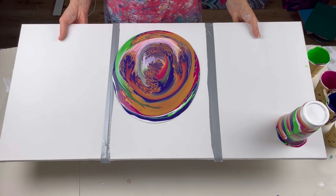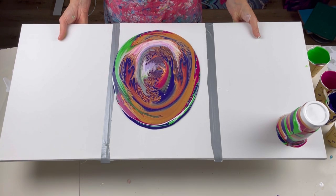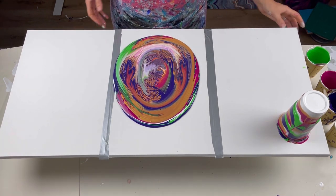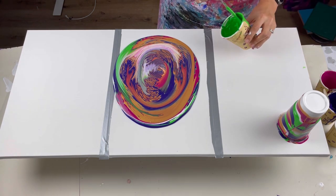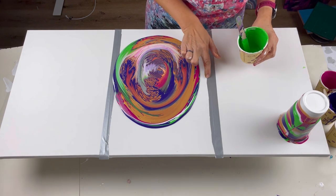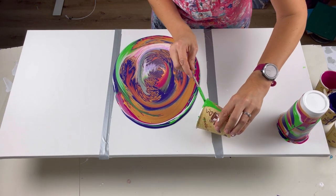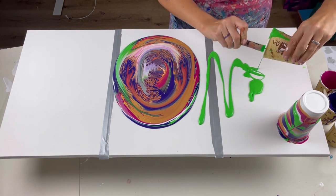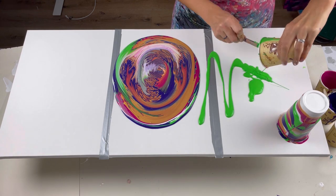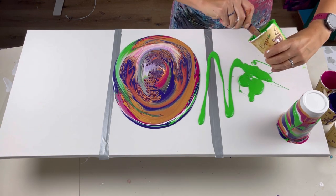Let's just tilt it back this way slightly. The other paint that I mixed up I'm now just going to pour around — just making sure it's pressed down and sealed. Oh, it's already gone over there. Especially over here, I just want to get as much paint on the canvas as I can, just to wet the canvas as much as possible, because it will just help it to slide.